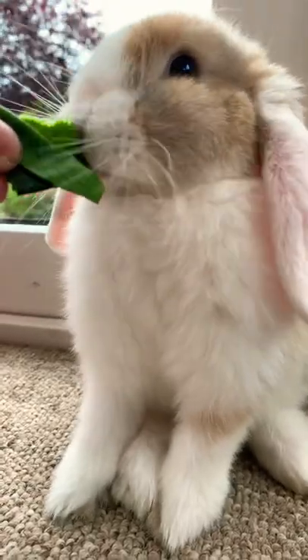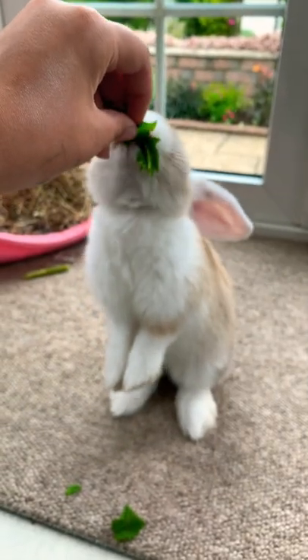This is a bunno, also called a bun and occasionally called a wabbit, but what's most important is to understand bunno anatomy.